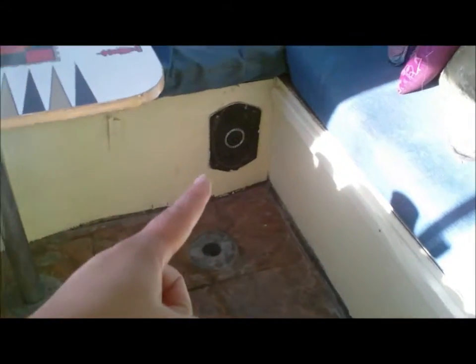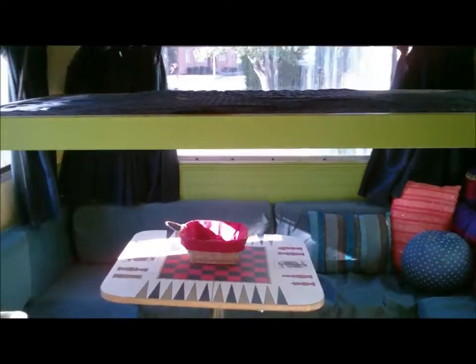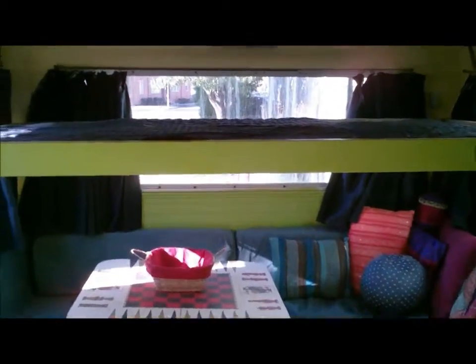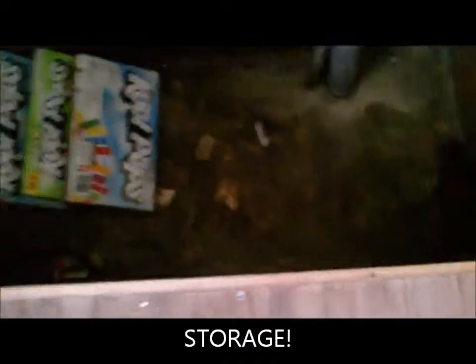Underneath here is storage under all of these benches. Some tchotchkes, a light for at night. This pulls down on some hinges and could be like a bed for a pet or a small child. If you remove the cushions, the benches provide lots of storage in each one of these compartments. The battery is located under that way.